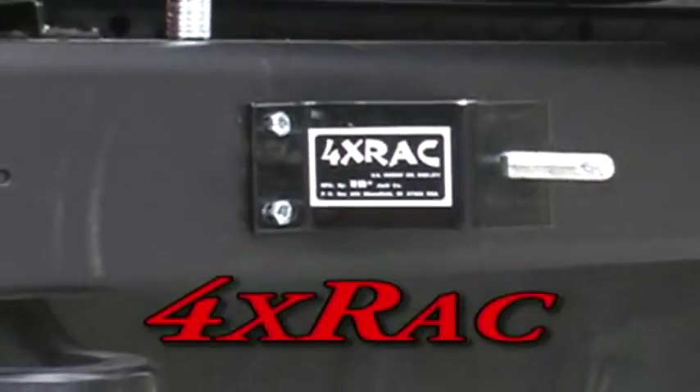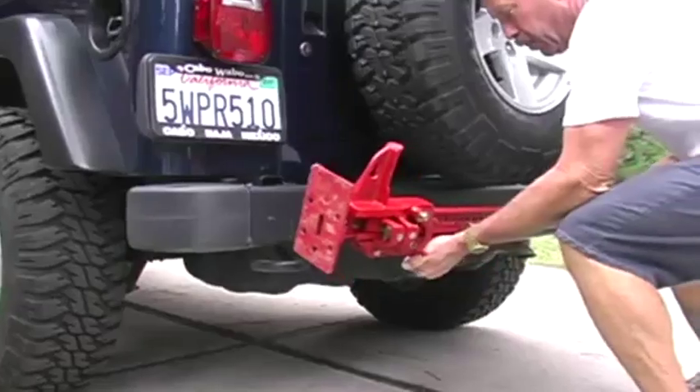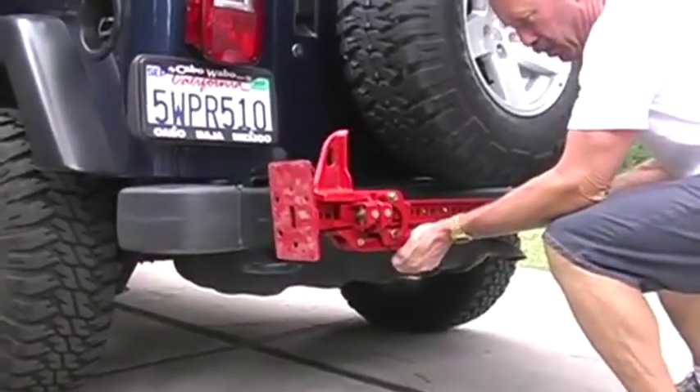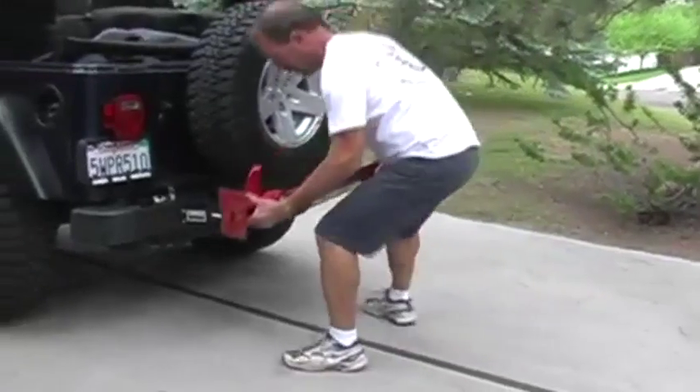The 4x rack is for serious off-roaders who want to mount a high lift jack on their vehicle. It can also be used on most overhead racks. The 4x rack securely mounts the high lift jack to bumpers, racks, and other flat surfaces.